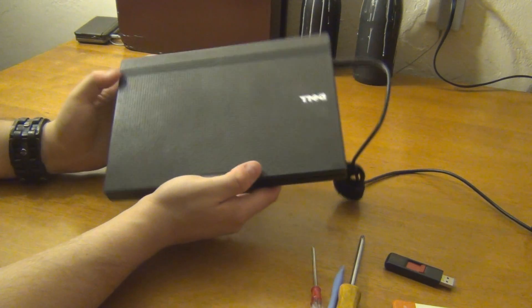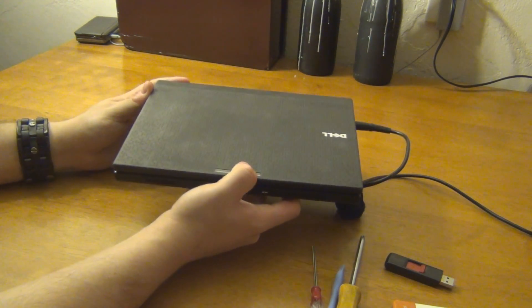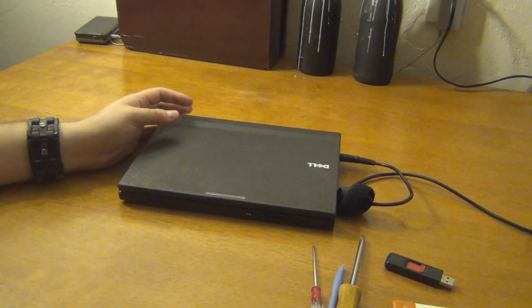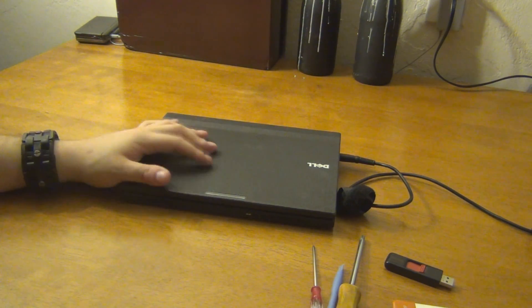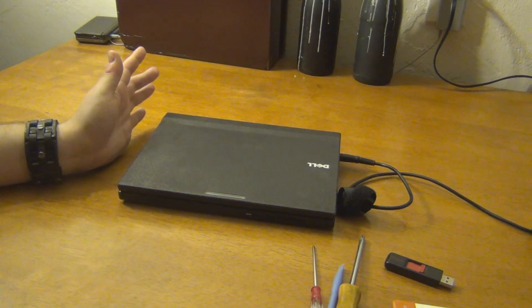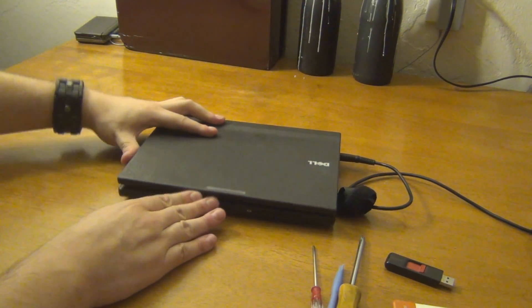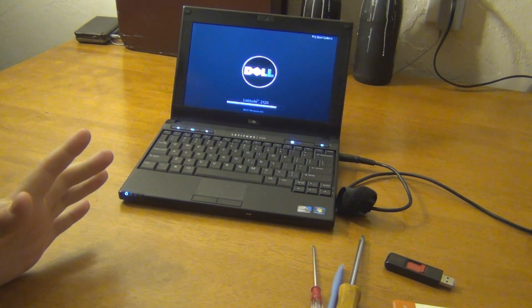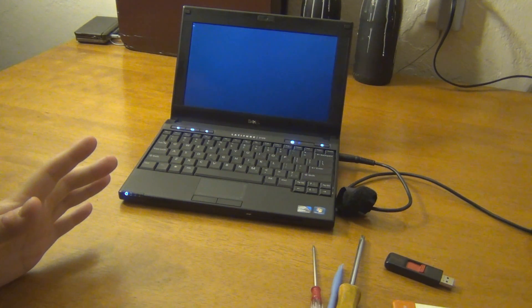I went online and looked at how you have to take these apart, and it's a lot more involved than replacing a hard drive on a higher-end Latitude model like the 6000 series and stuff. But while I'm talking here, let's go ahead and see if we can get it to start up so we can have a frame of reference for what the difference will be.